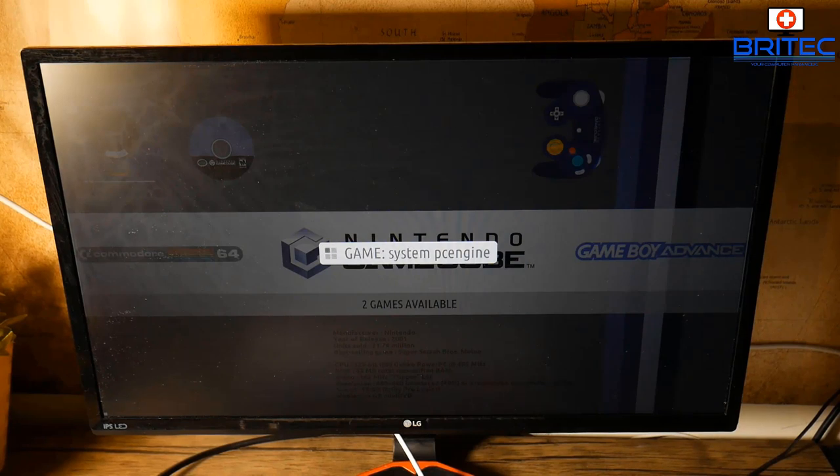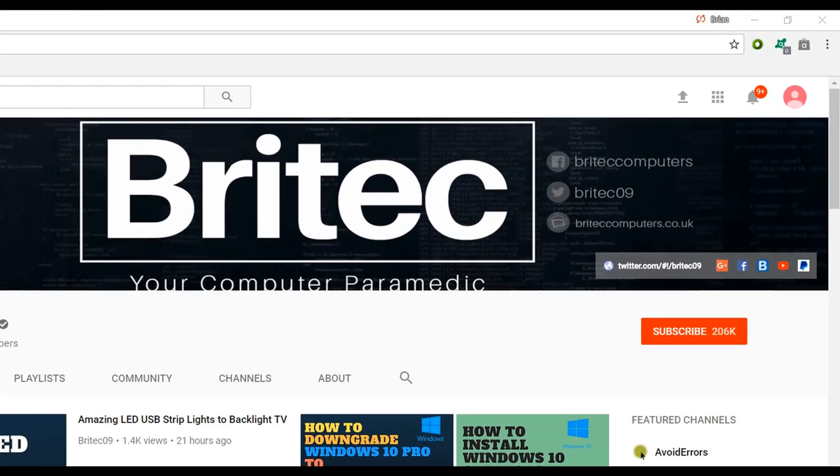That's pretty much it — once you've got the artwork scraped, you can play your games to your heart's content. My name is Brian from brightechcomputers.co.uk — hope you enjoyed it, thanks for watching. If you haven't subscribed yet, hit the big red subscribe button and the bell notification button to be notified when new videos are uploaded.